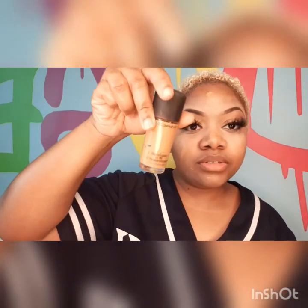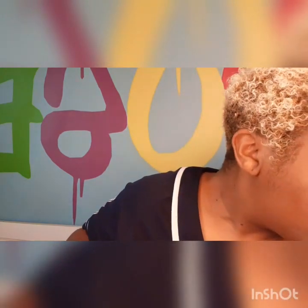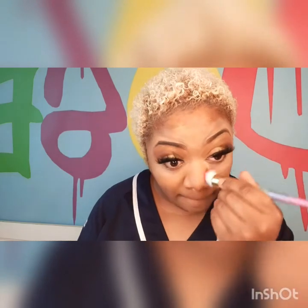Now I'm going to put some concealer on these little dark spots on my face. You can cover up whatever area you want, or just leave it — it's up to you. Next I'm going to put my foundation — the NC45 MAC Studio Fix foundation. I think I'm going to use the black kabuki brush to really blend this in.